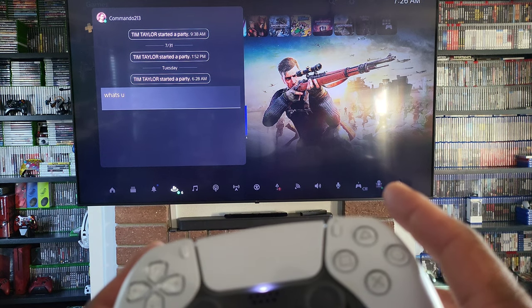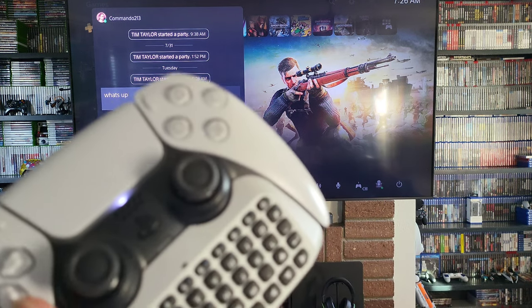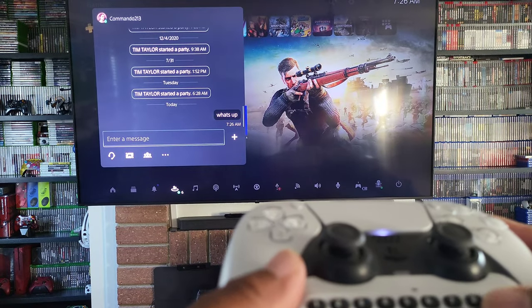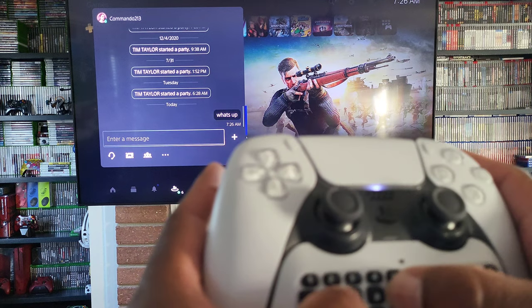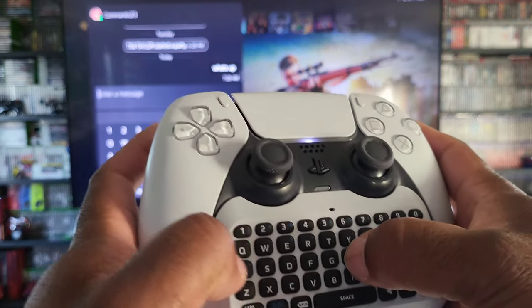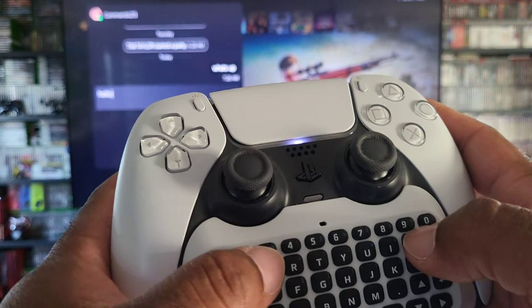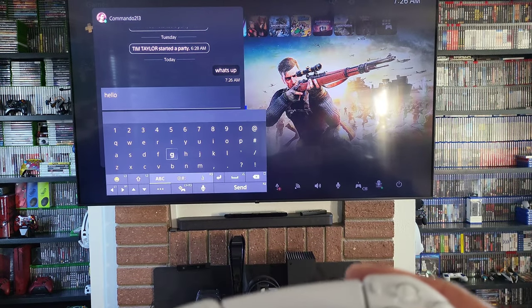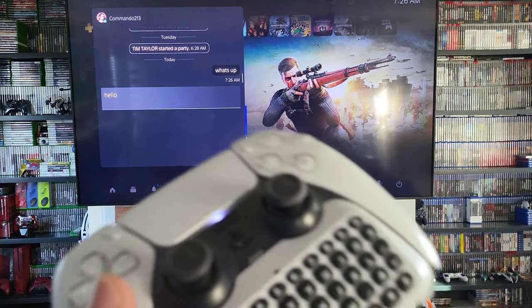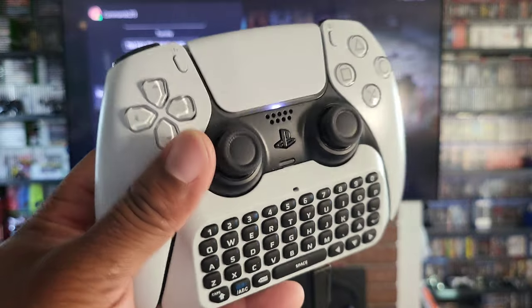Oh, this is much faster! Yeah, this is way much faster doing it this way. Hit enter. Oh yeah, that's much faster using an actual keyboard. Hello! Yeah, hit enter — oh yeah, that's much faster.